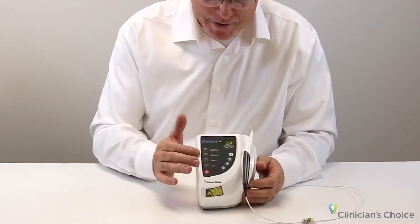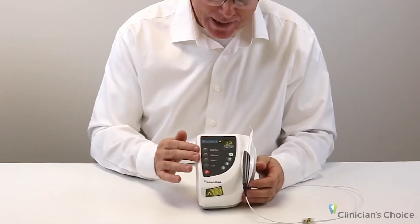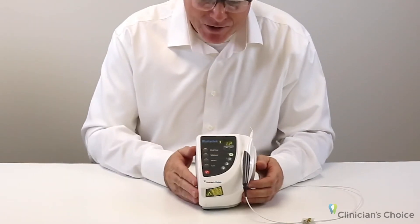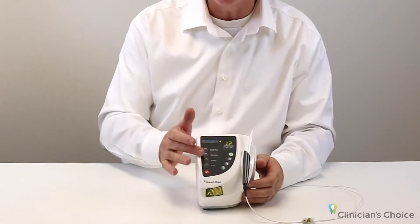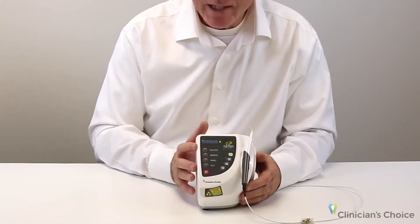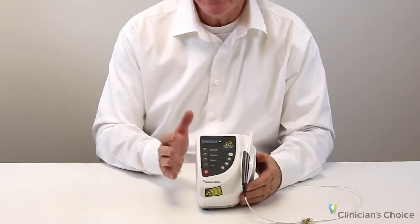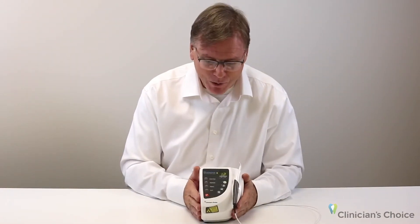If we look at the interface of the Blue Wave diode laser, you'll see that there are already three category presets located on the face of the unit itself and one customizable button. It's very simple to customize your own setting — just press for three seconds and it's yours. You can change it anytime you want.